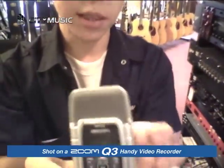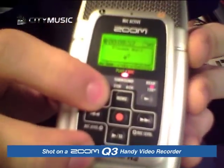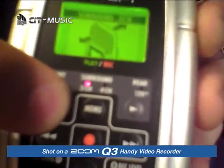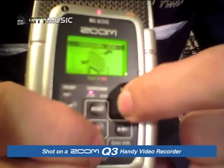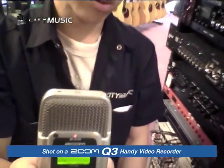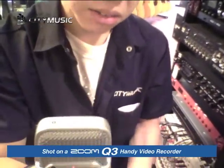First of all, let me show you something — you can actually choose your different recording format over here. Scroll to the left and you have a front 90-degree recording, so when you're holding the H2 like that, you can record from the front. Scroll to the second one and you can choose a surround two-channel recording — if you want to hear someone at the front and back, just put this in the center and you can hear the recording.